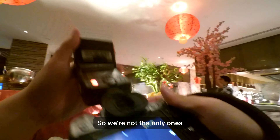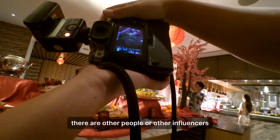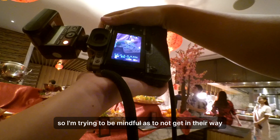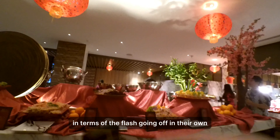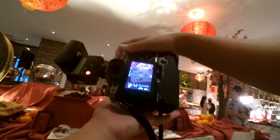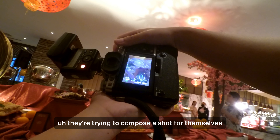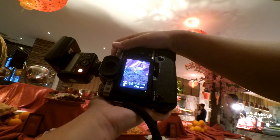We're not the only ones invited for this event. As you can see, there are other people and influencers taking pictures, so I'm trying to be mindful not to get in their way — particularly in terms of my flash going off in their videos or pictures. Right now they're composing a shot, so I'm just waiting for them to finish so I can trigger my flash.